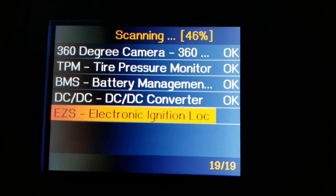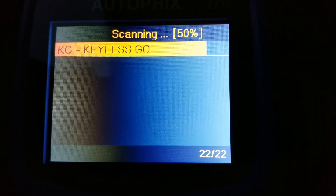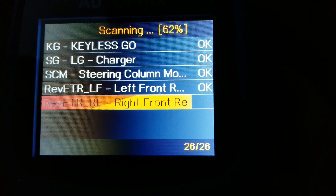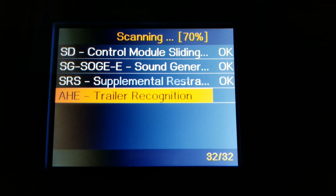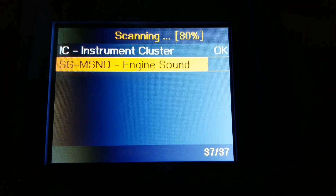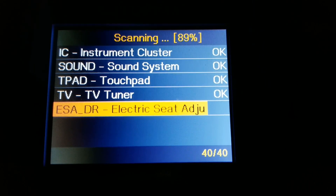If there's an error, you can clear it or fix the problem and then clear it. It shows the left lamp has a problem. Instrument cluster and sound system are all good, but there is another problem flagged as well.